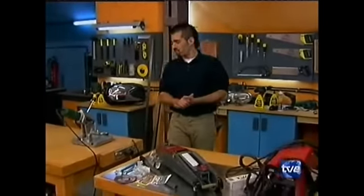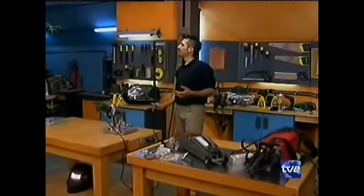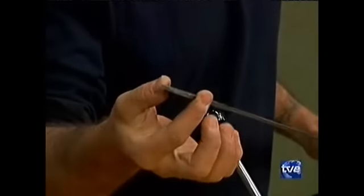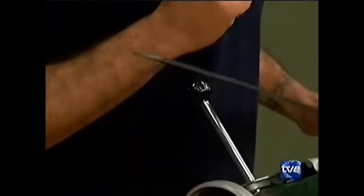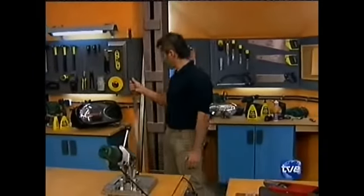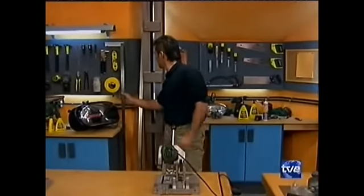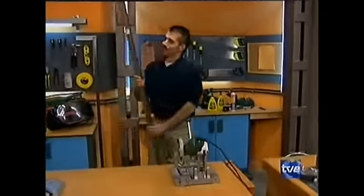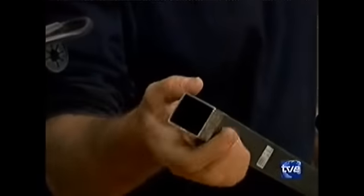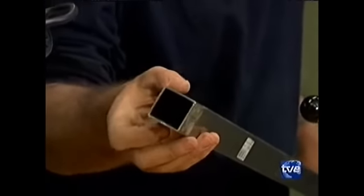¿Qué materiales vamos a utilizar? Por un lado tenemos esta pletina: es una pletina maciza metálica, de 4 centímetros de anchura y 3 milímetros de espesor. También tenemos un cuadradillo hueco de 35x35, es decir, 35 milímetros por cada una de sus caras, y está completamente hueco.